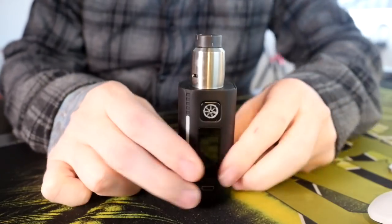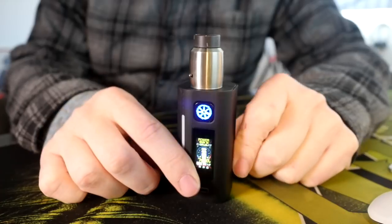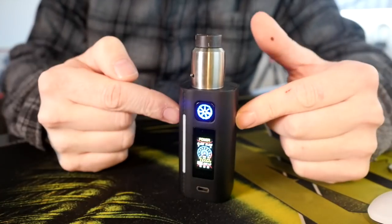That's right, quick, short, up-closey time — go. This is the Asmodus Lustro mod, dual 18650, 200 watts.